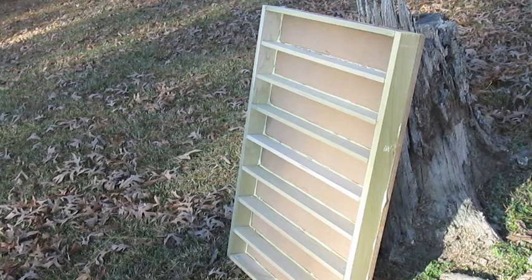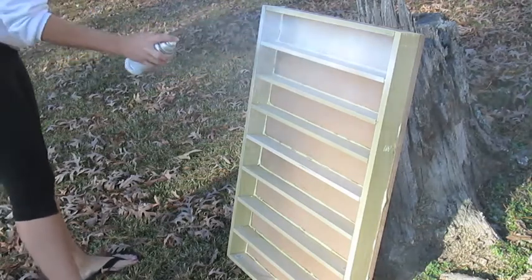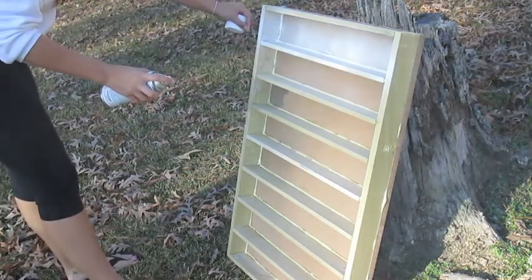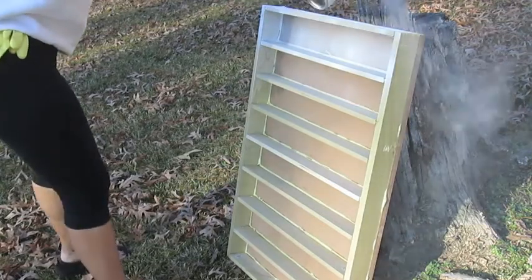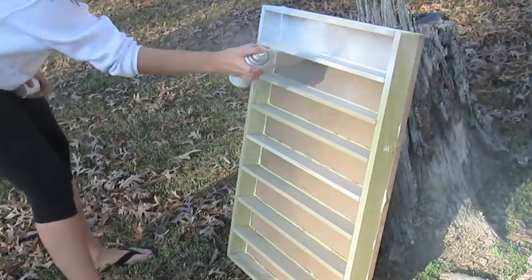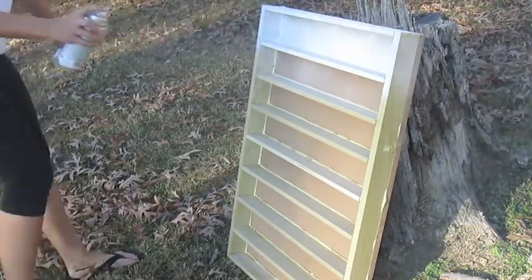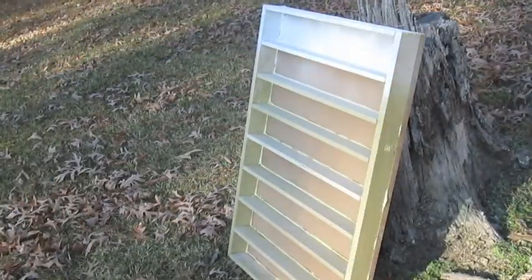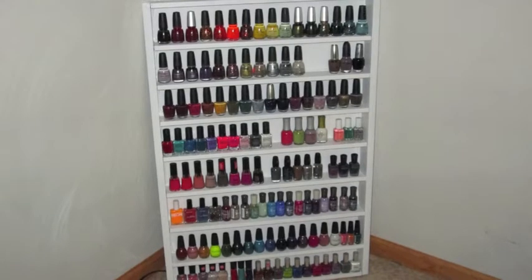The last step was to take the shelving unit outside and use some ultra gloss spray paint to paint it white. I ended up having to use two cans of spray paint and having to run out to the store to buy more, so make sure you purchase enough before you start your project. The spray paint did not take long to dry at all, and then it was ready to bring inside to display all of my polishes — well, not all, but most.